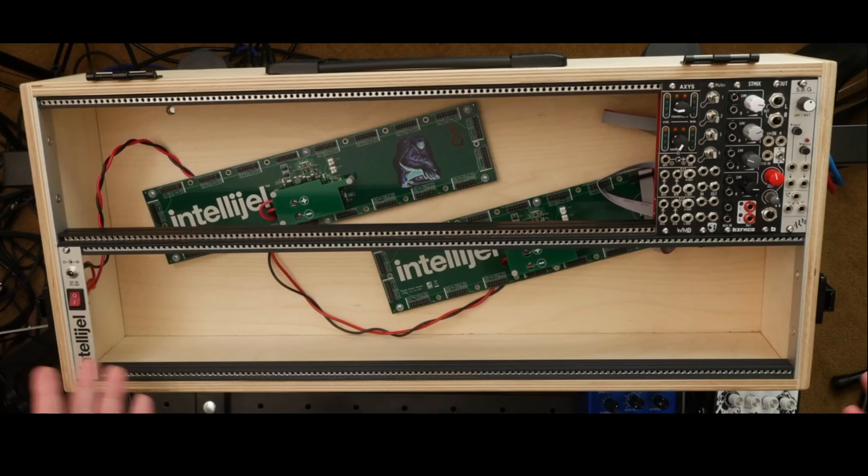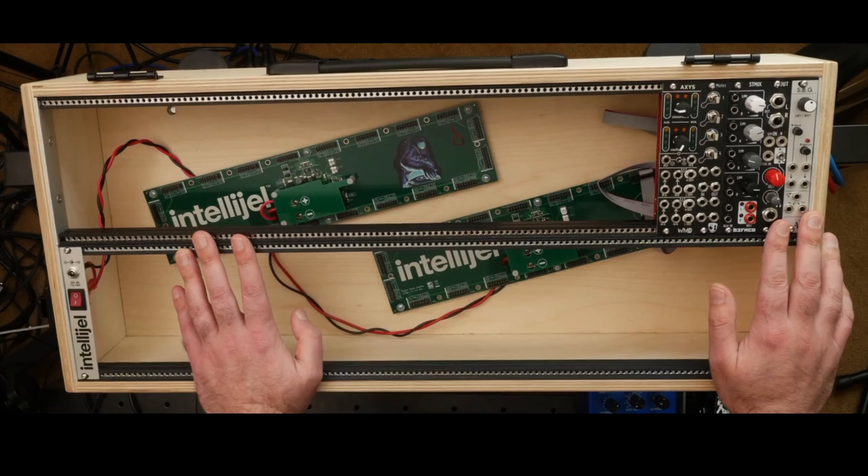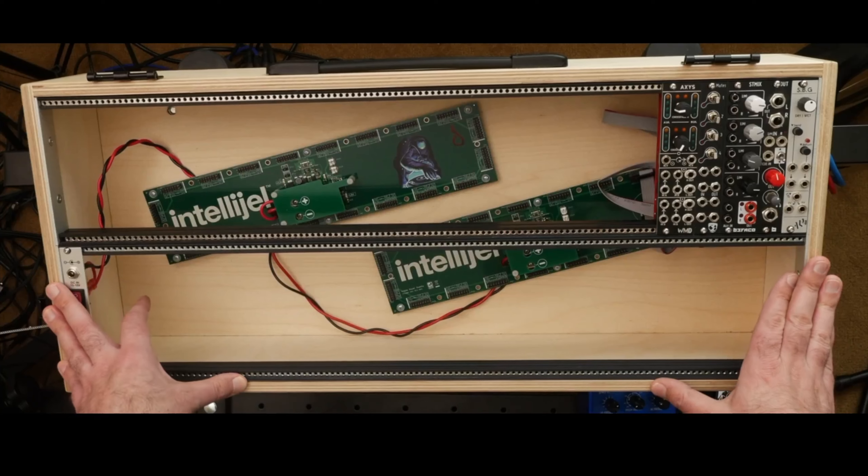Hey everyone! A little bit of a different view today. I had the case all ripped up because I was moving some modules around. I've got some new things coming in that I wanted to fit, and I figured while I've got all of the modules out of it, I should talk about the actual DIY case that I have here, which I completed this last year.